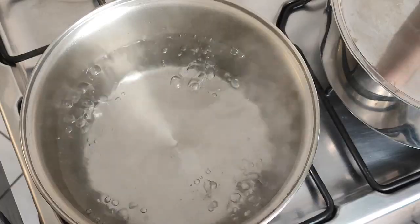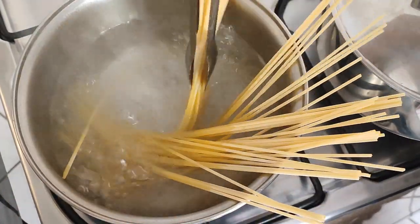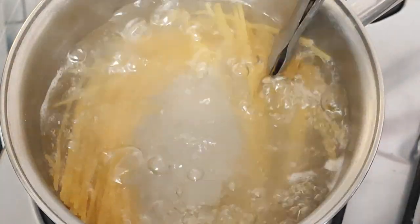The water is boiling, so I'll add enough salt, and then the spaghetti. With the help of tongs, I accommodate the pasta inside the pan. As you can see, there's no reason to break the spaghetti at all.